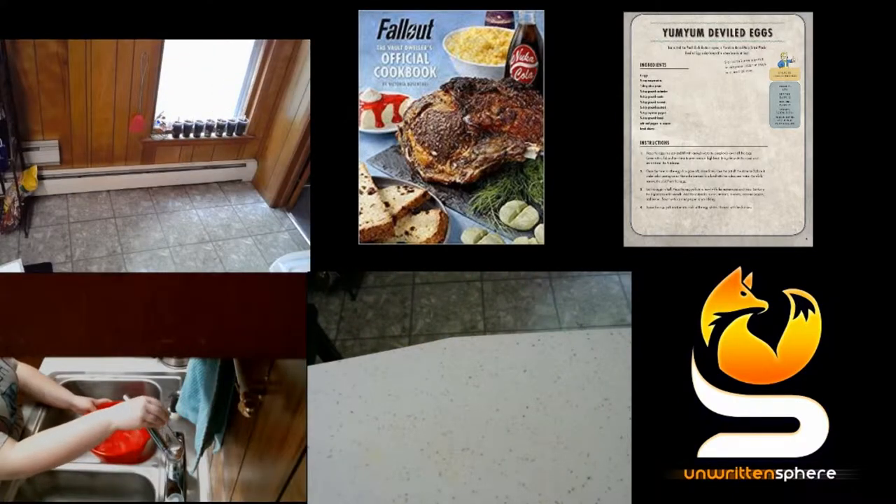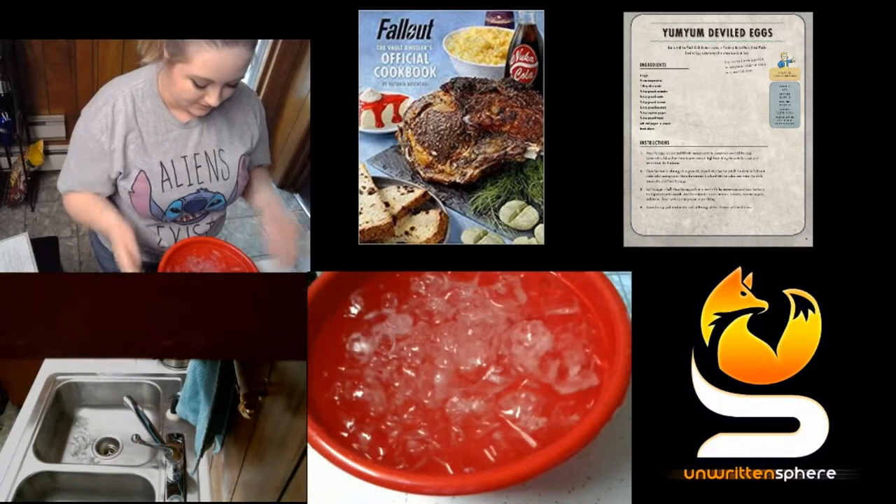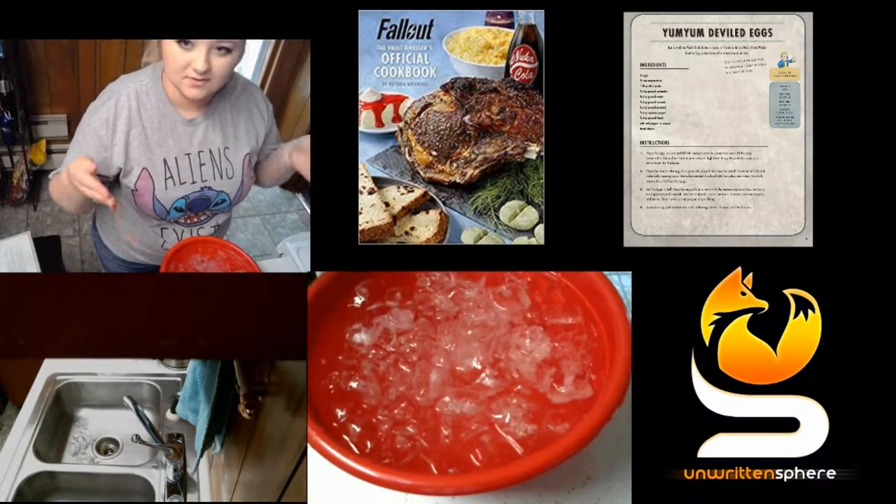Part of the first step in the cookbook is to fill a large bowl with ice cubes and water, so while the water in my pot is heating up, I am completing that step. This is what my bowl looks like when I'm finished filling it.